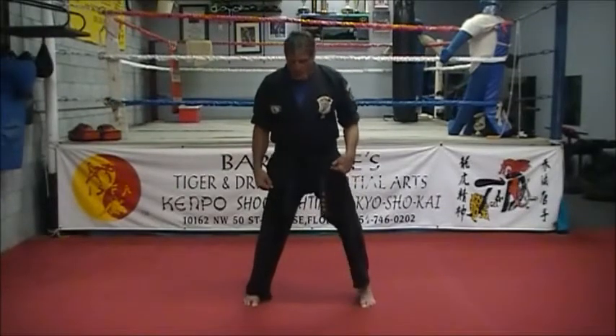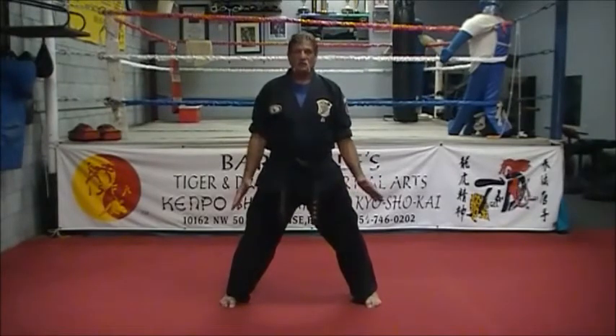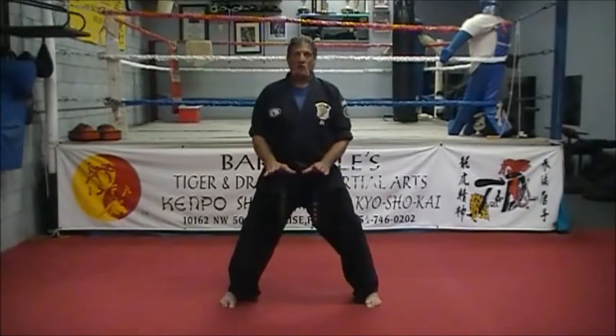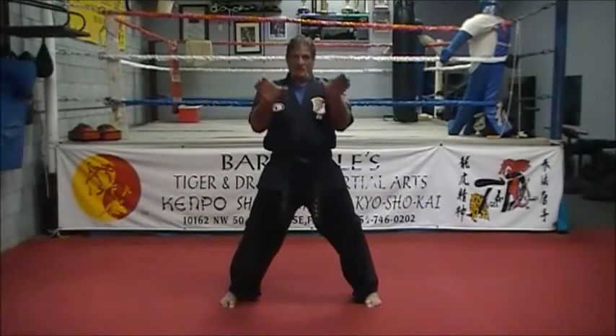The first and most important thing I want to cover is the horse stance, where you get your feet a little bit past your shoulder width. You want to bend your knees down and then push them out as if you were sitting on a horse. If you look at a horse, their legs stand this way.